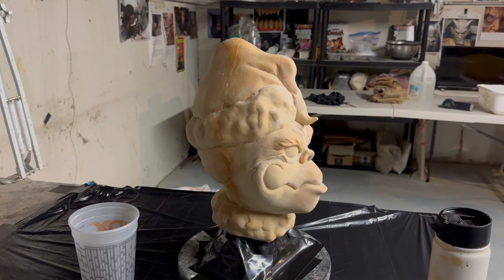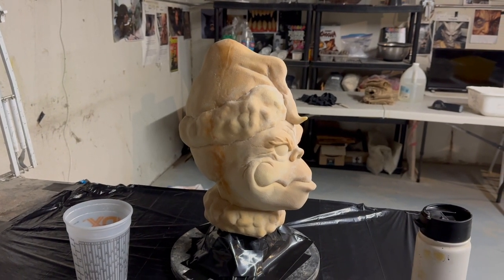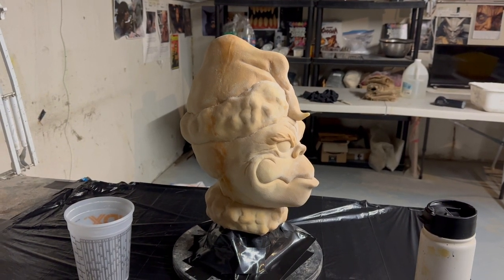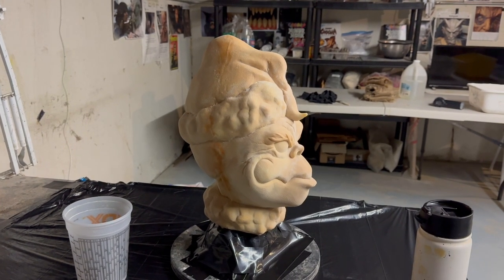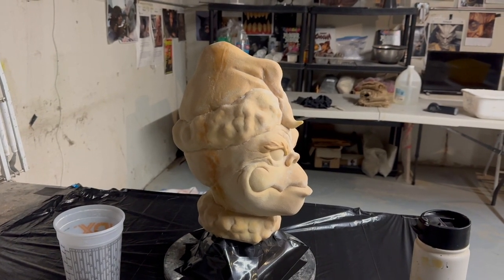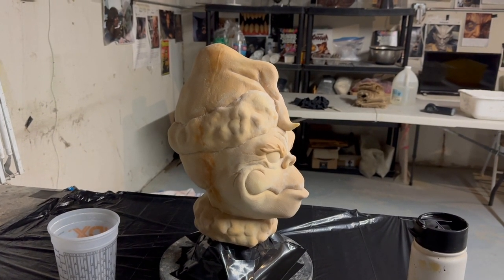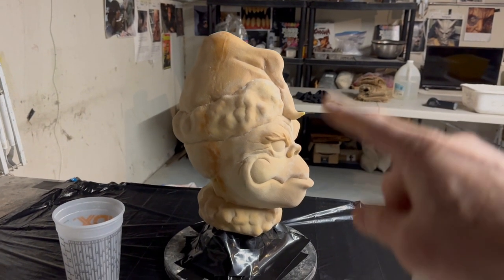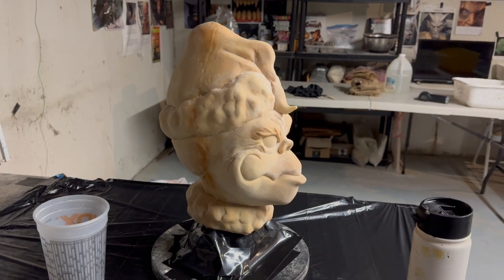Three years have gone by and I still haven't gotten around to making the master mold. But that's all changing today because I want to make a cast of this so I can bring it to Mask Fest this September. Before I do any sculpting or making any brand new stuff, I'm making that master mold today. Here we go.